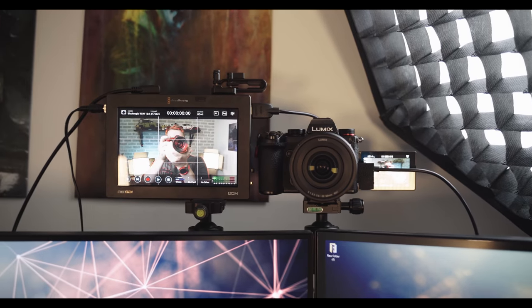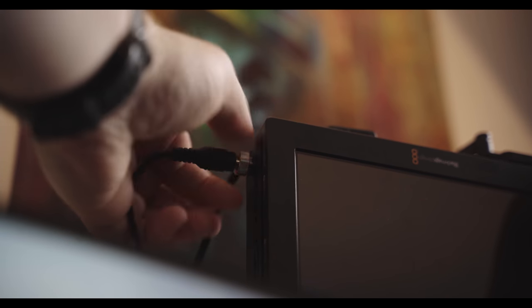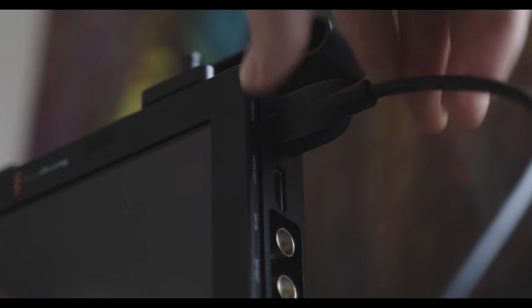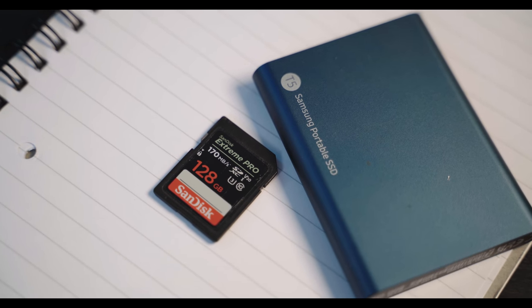Next up, what equipment do I actually need? It really depends on the type of setup you're going for. For a static studio-style setup — like I'm using here, with my Video Assist on a separate tripod — you don't need much at all. The Video Assist comes with a power adapter so you can plug it into the wall, and you just need a micro HDMI to full-size HDMI cable. You'll also need some media to record to — either an SD card, a solid-state drive, or an SSD. I've been using an SSD, and I'll cover recording media a bit later on.